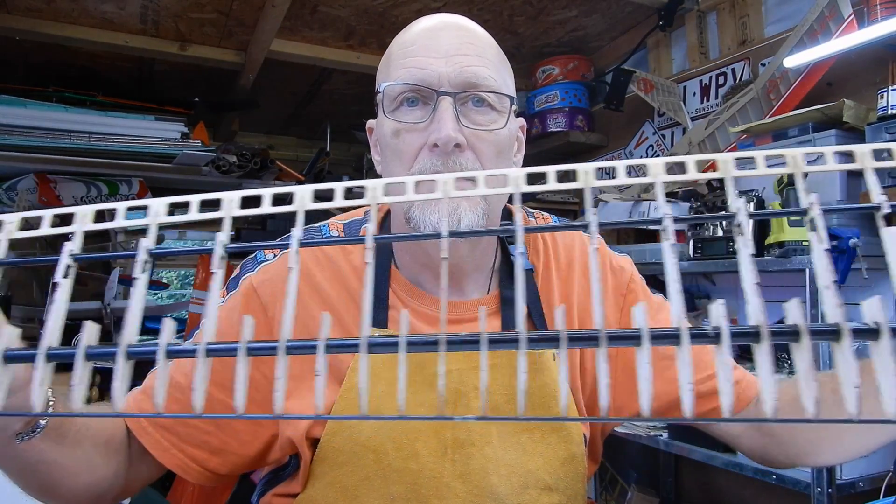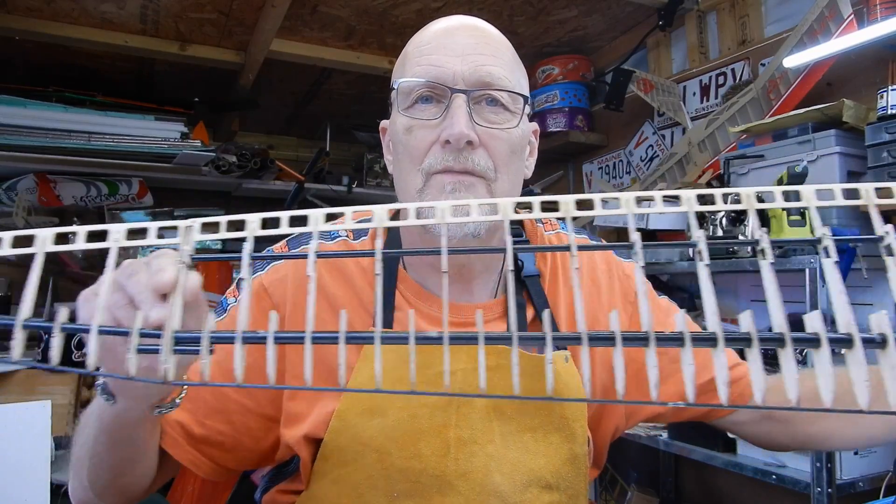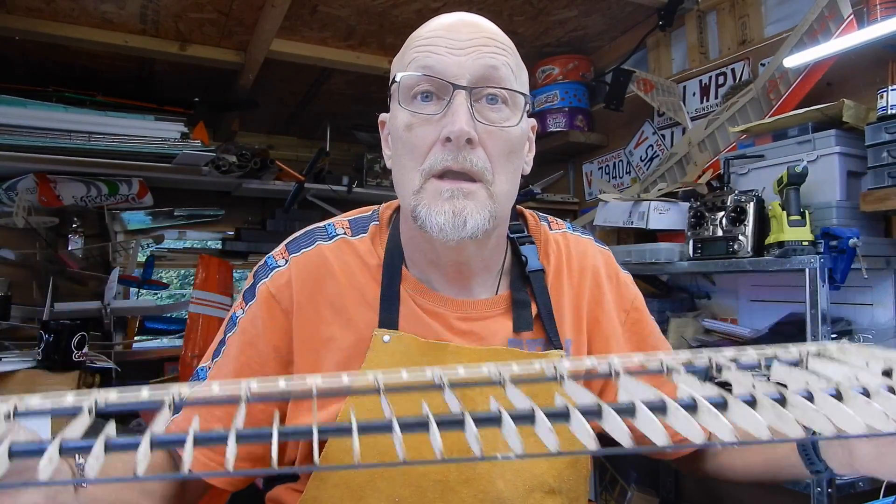Welcome back to Part 3 of the Avanti. This is a carry-on from the wings because we've now got to make ourselves a set of ailerons, and we've got a little bit of tricky cutting to do. Well, it's not tricky, but you just think about what it is you're doing. Let me show you what we've got to cut out and then the process from onwards.